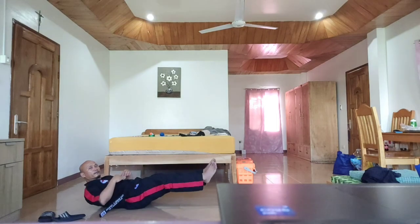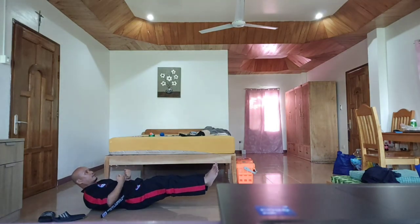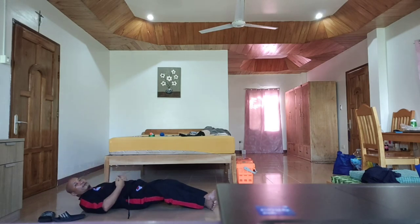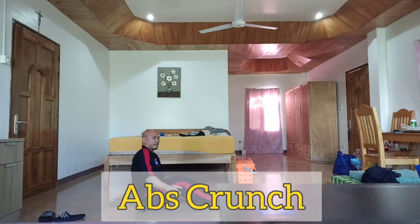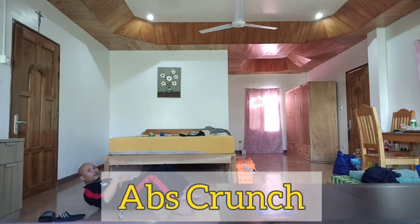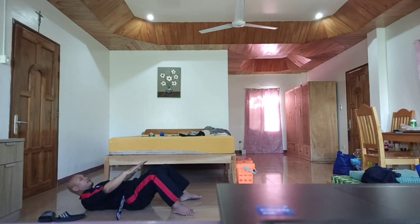Next is ab crunches — observe. One, two, three, four. There are so many ways to do ab crunches. One, two, three, four, five, six, seven, eight, nine, ten.